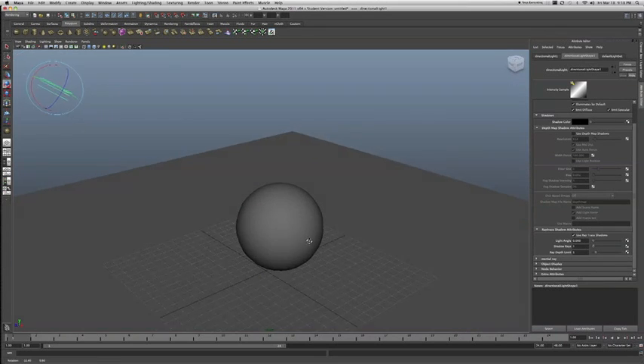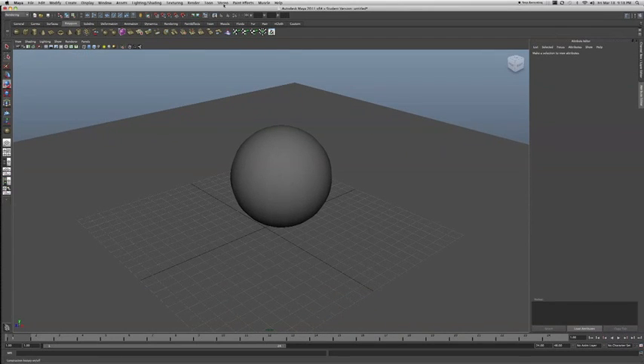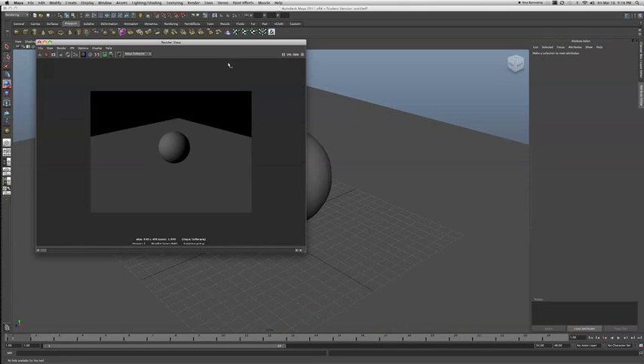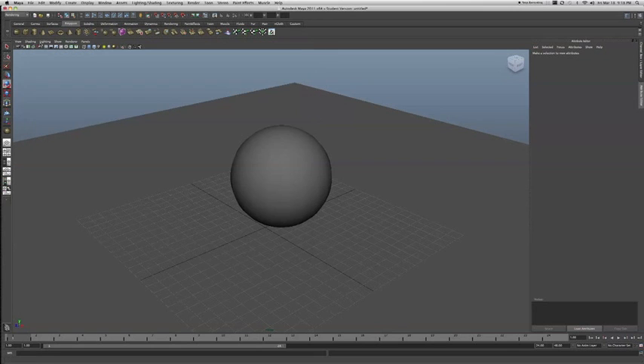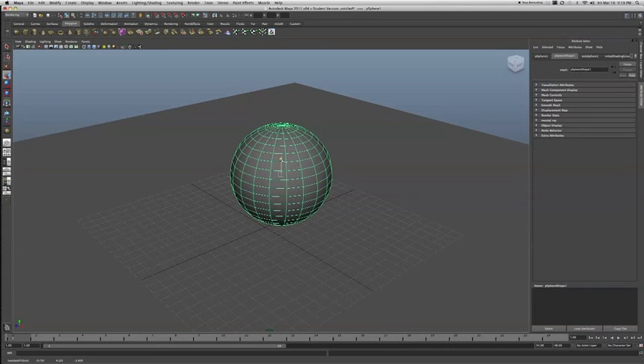If we take a look and do a quick render, this is what we end up getting. What's really neat about this tutorial is that instead of a Maya software render, we're actually going to render this wireframe in Mental Ray — which means whatever lighting setup you have, you can keep all those parameters the same, and it's just going to render your wireframe on top of that.